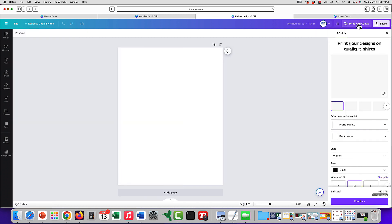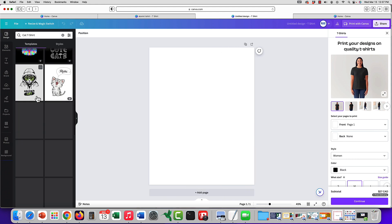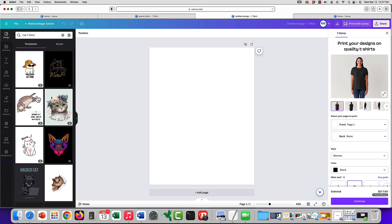You can have that sitting there as you design, and of course they do have some suggestions based on that particular theme. But that's it — it's pretty cool, right? It makes it a lot easier to visualize how your design will look.